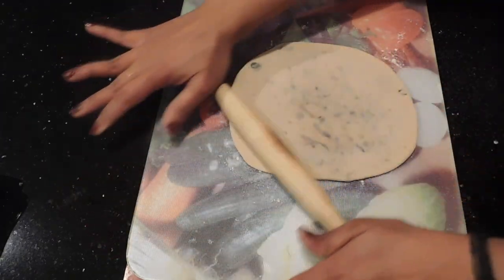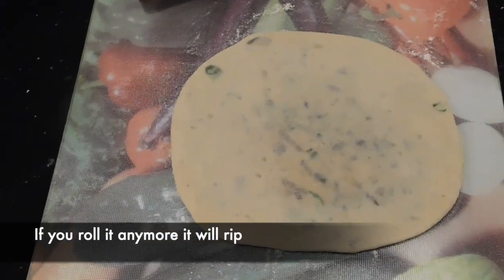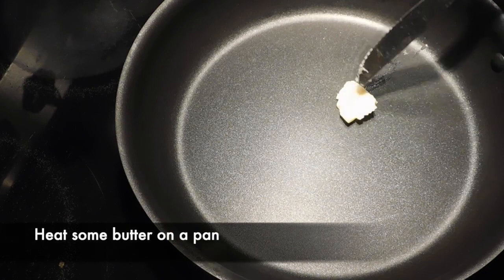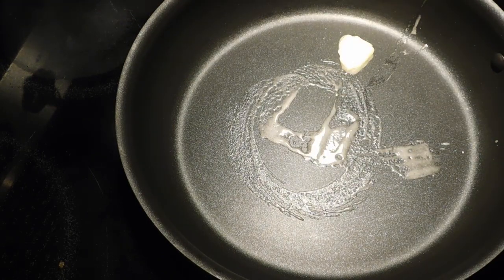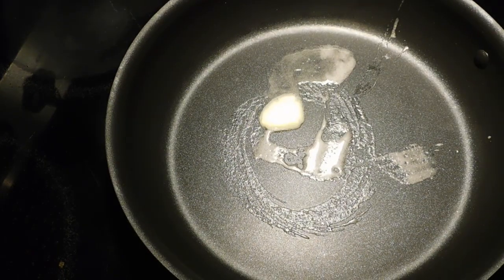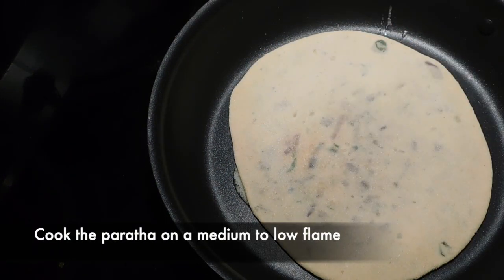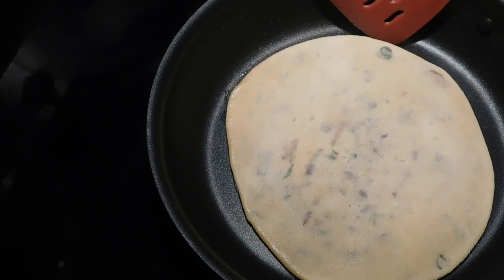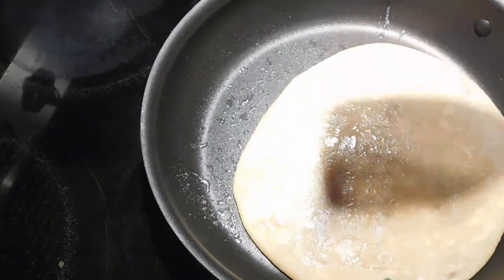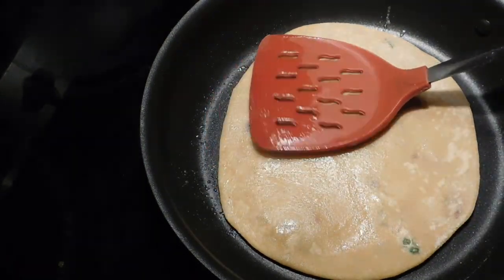The pan is ready. I will cook it in a few minutes. I will cook the paratha on medium to low flame. Cook in medium to low flame.